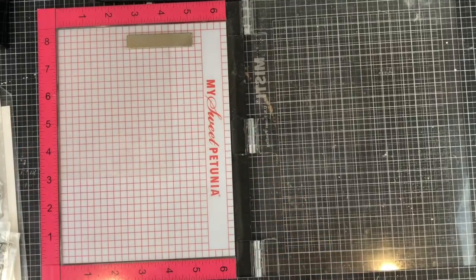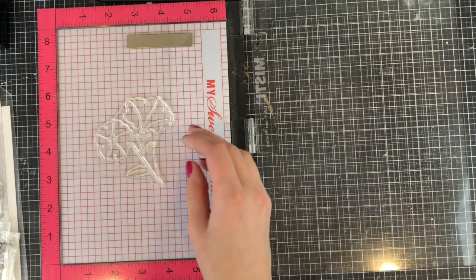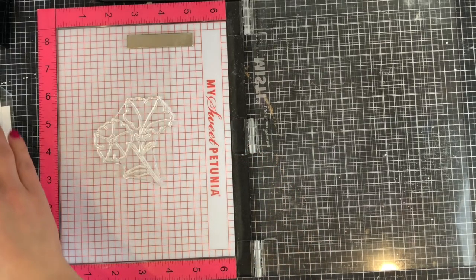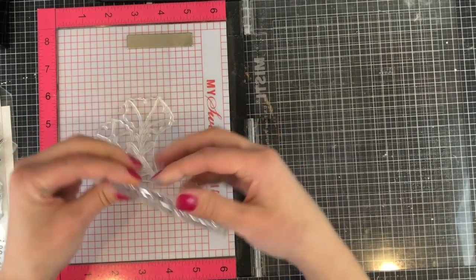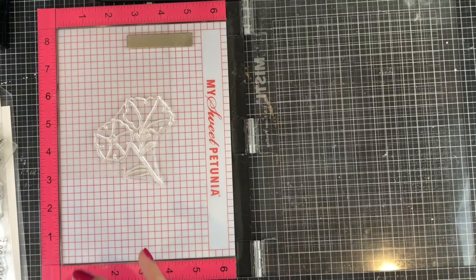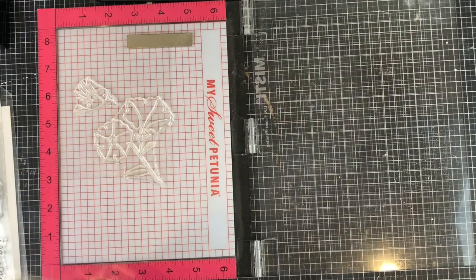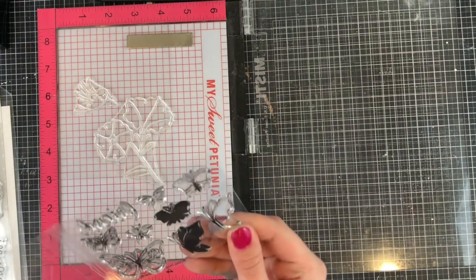I'm going to be using a large variety of brand new Pretty Pink Posh stamps. The first one is Pretty Petunias and I'm going to be using one of these flowers to show where the hummingbird stamp is going to be sort of drinking from the flower. This is the Hummingbird Thanks stamp, which is a really small stamp. What I love about small stamps is they're such a great price and such a great little tool to have in your stash because they have so many cute things you can add to your cards.